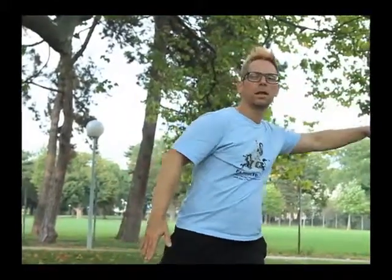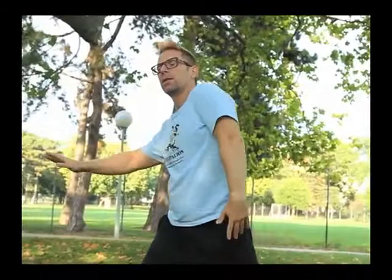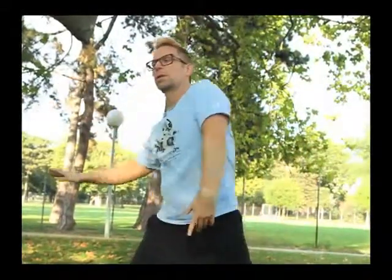Movement like a wave — your shoulder, your elbow, your hand goes up as it changes from one side to the other side. Make it small again and finish it off.